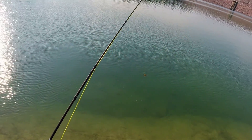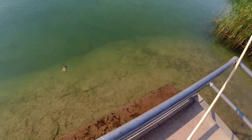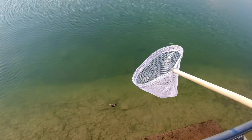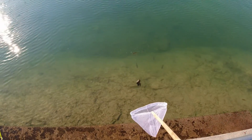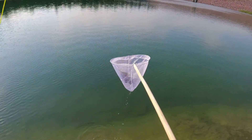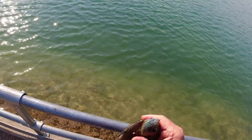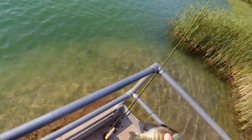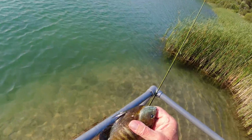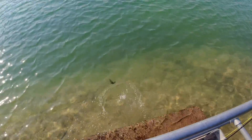Looks good too — no chance of getting off, just falling off. You're gonna make me net you, aren't you? He's unhooked but he ain't untangled. There he goes — see, it's a little bluegill. There he goes, whee!